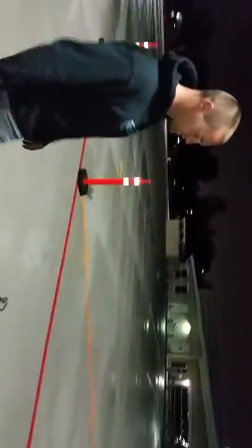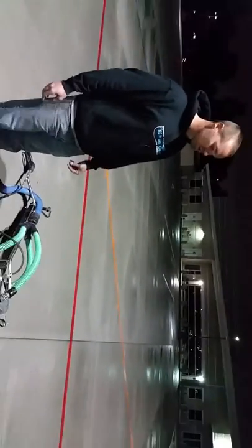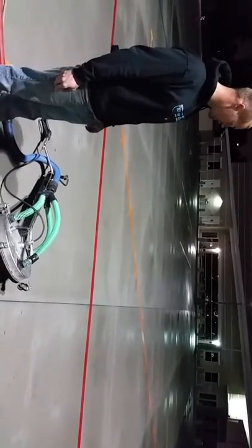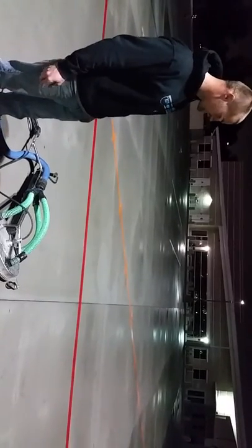Over here we have our Sirocco surface cleaner. We're running about 3,000 PSI tonight with about 150 degree temperature water. As you can see, we just washed this pad of concrete here and it's already relatively dry, and it's been raining off and on tonight. So it does a very good job.